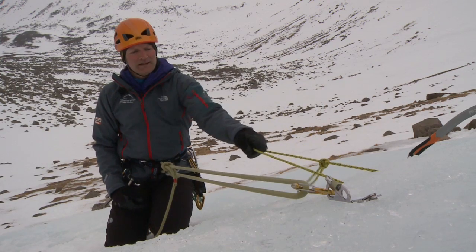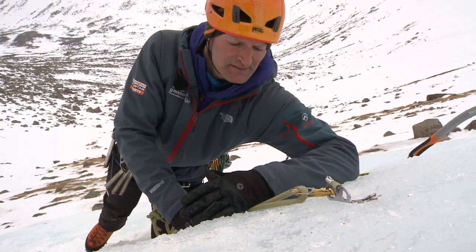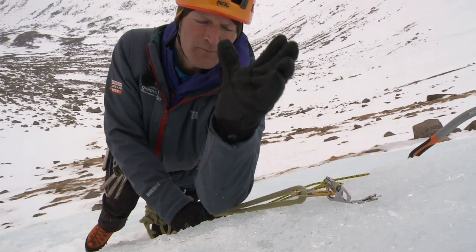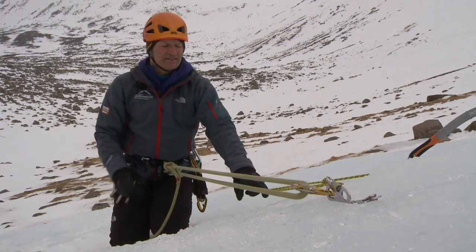Now that I've made my V-thread, I'm making sure that the distance between the two is 50 centimeters, and using my arm and my hand as a template helps me get that correct distance.